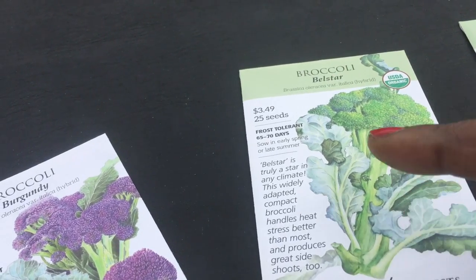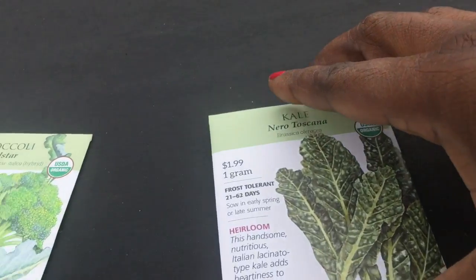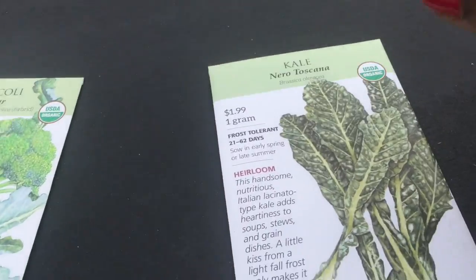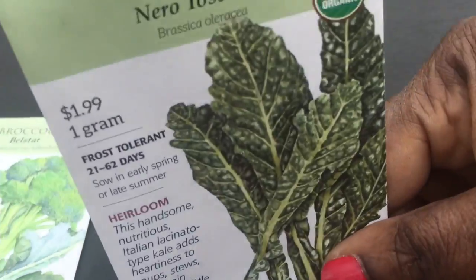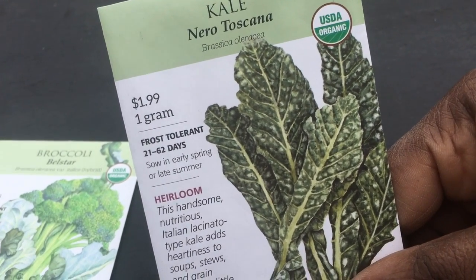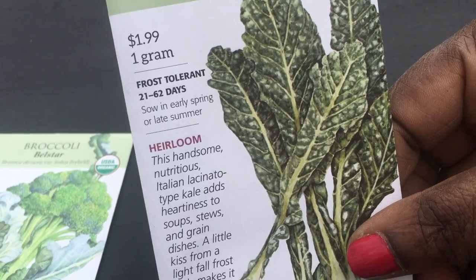So I can save some of these for fall, or just planting later or starting seedlings later. And they don't say exactly how many, probably quite a few. So I'm only going to use probably about 15 seeds.